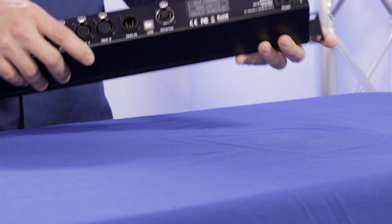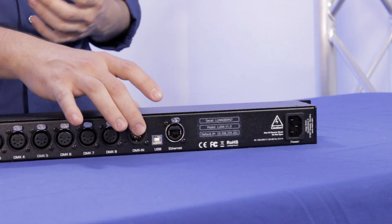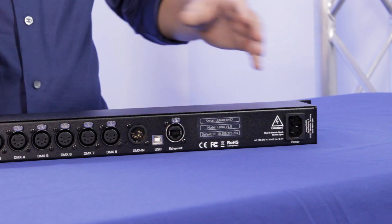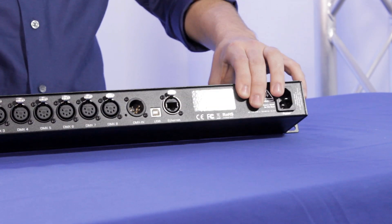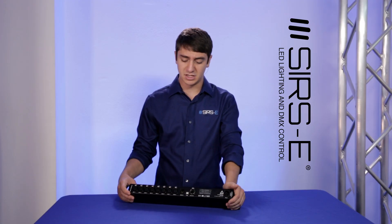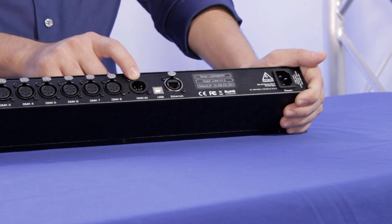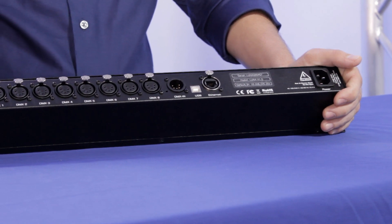These have an Ethernet port on the back which you can use through R-Net, and also USB. So you can do USB to DMX or R-Net to DMX, and both options work well. If you look at the back, you'll see the different outputs and they're all 5-pin, which is the standard DMX pinout. They also have a DMX input for different features that may require an input.